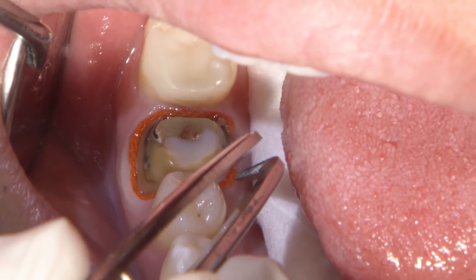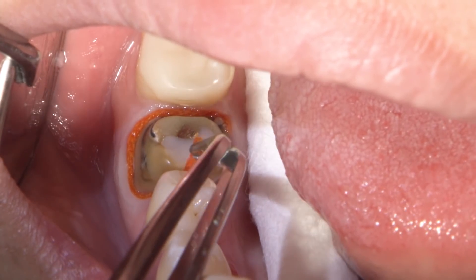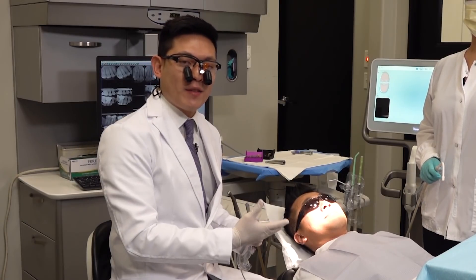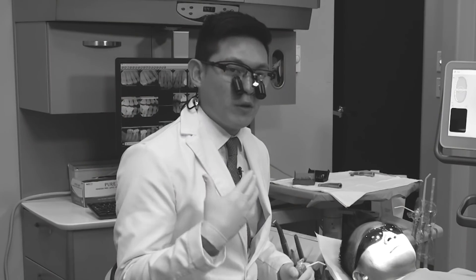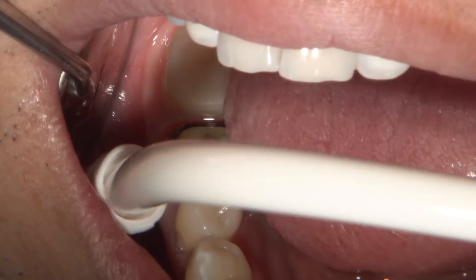I want to pull the cord while it's still wet, so I pull the cord very slowly. While it's wet — those are two key aspects of the cord removal. Our patient has had the cord placed for about five minutes and now we're going to prepare the lower right quadrant for our scan. The first thing we're going to do is saliva eject or suction as much fluid and saliva as we can.